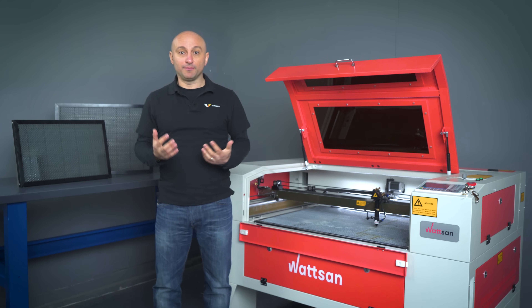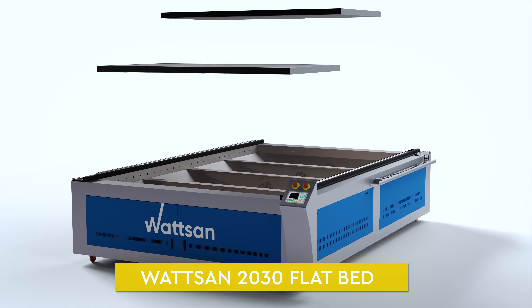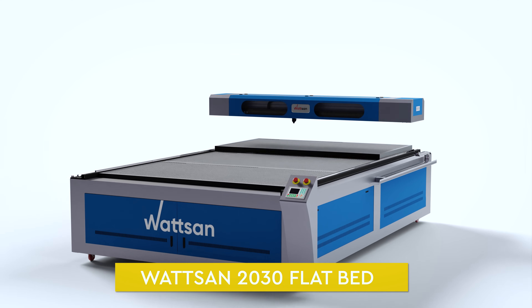We understand that removing a 2 by 3 meter Honeycam table is a challenge. That is why we use segment tables. When you buy, for example, a flatbed 20-30, you also get three Honeycam tables that can be easily changed by one operator.